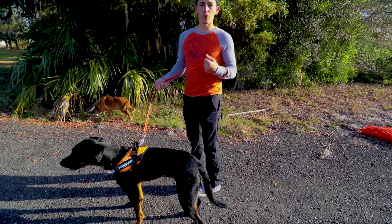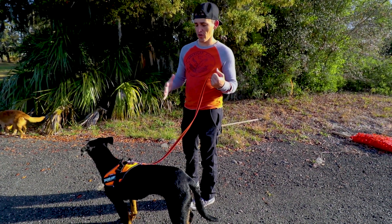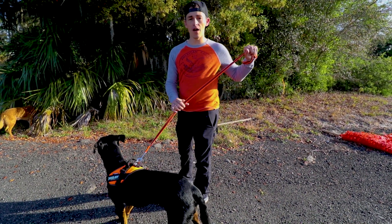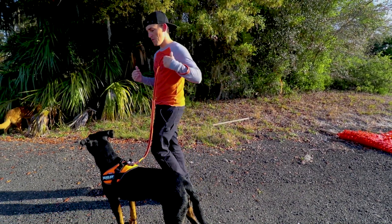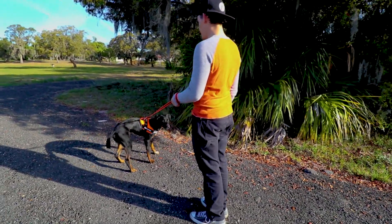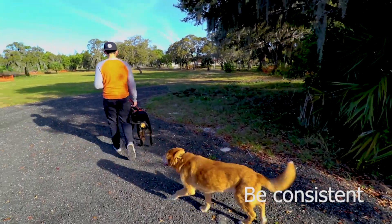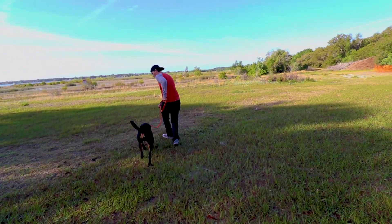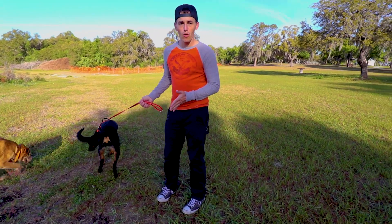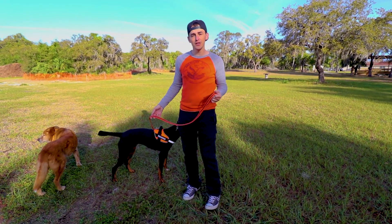When he starts pulling on me and I stop, I will not begin walking in that direction again until he returns to me and we have slack on the leash — and that's the key. I want him to know if there's any tension here, I'm done, we're not moving. Make sure you reward your pooch every time he's walking right next to your side and every time he's walking with slack on the leash throughout the walk. Just keep giving him that positive reinforcement.